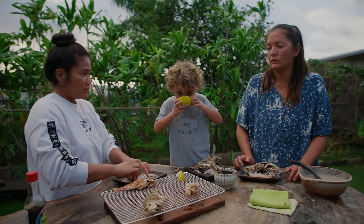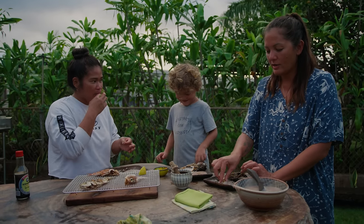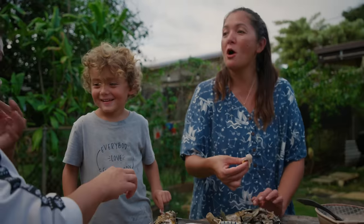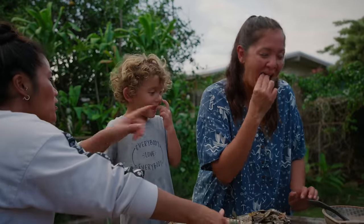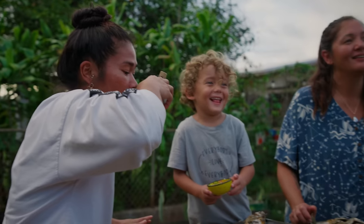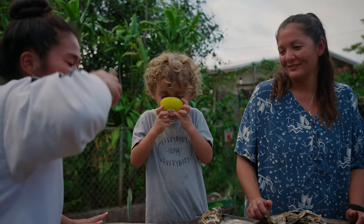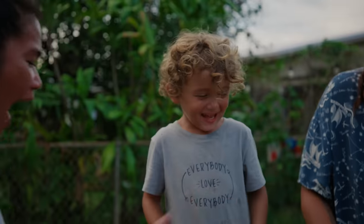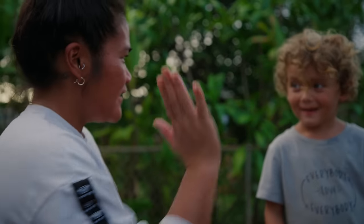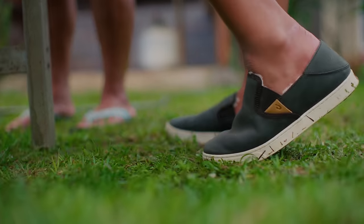Don't drink the shoyu. Want to see me drink the chili pepper water? What do you think? Cheers. Oh my goodness! Ooh — how it hit the throat.